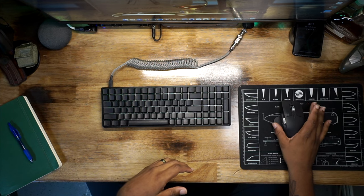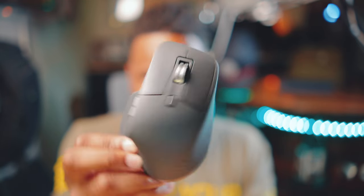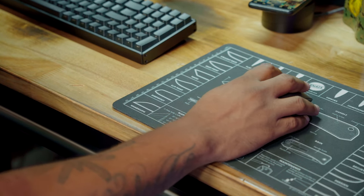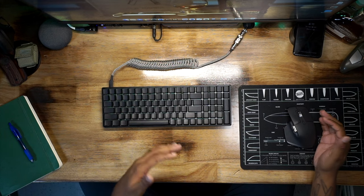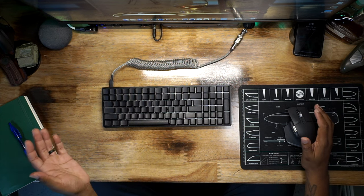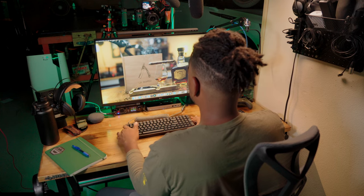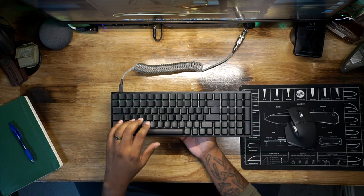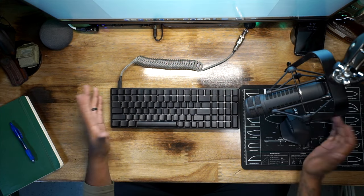My device of choice for input and controlling everything is the Logitech MX3 mouse. I'd heard tons about it and was reluctant to pick it up, but it's a really good mouse. It has a lot of different functions — you can quickly shift screens, and if I'm working in Final Cut Pro I can scroll my entire timeline using this mouse. It has a lot of built-in features which I like.